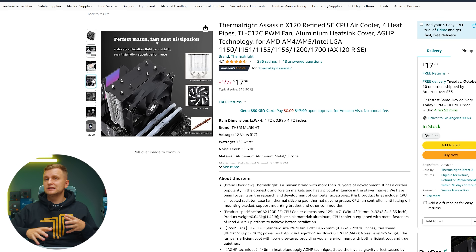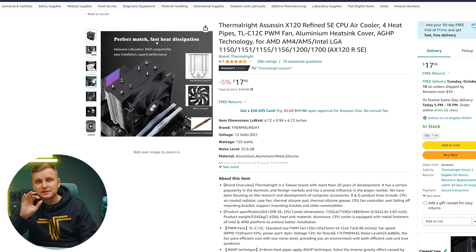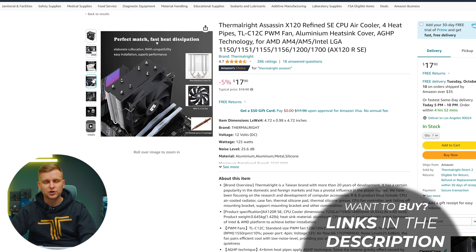Moving on to the cooler — this CPU isn't actually that hot and doesn't need that much cooling, but there's no cooler included in the box. We're going with the Thermalright Assassin X 120 Refined SE, which is only around $18. It's an unbelievable performer, does a really good job, and is very quiet and reliable.